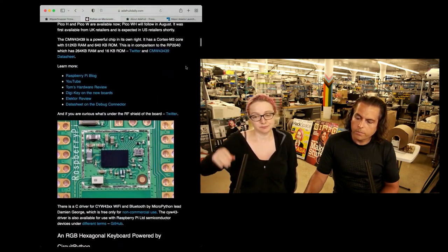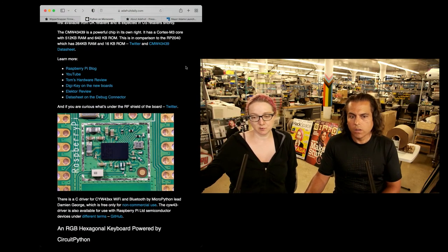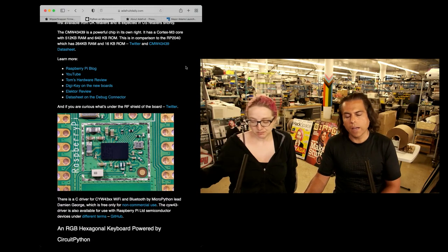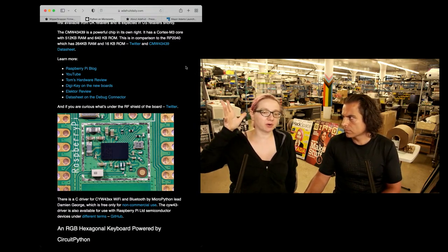In the world of microcontrollers and in the world of Raspberry Pi — what's shipping? Python. It seems like that's the way a lot of folks are going to start their coding journey, but experts can do quite a bit too. And there's CircuitPython and Arduino support. There's MicroPython.